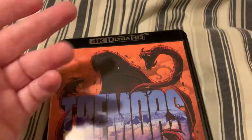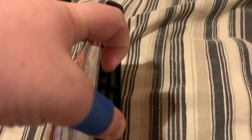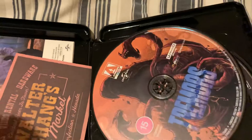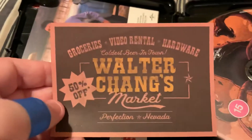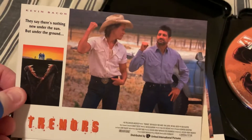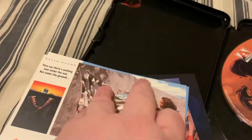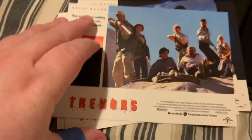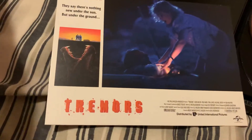Each one obviously comes with the 4K but each one also comes with an art card, so hopefully this has one as well. It does! True Romance - I don't have that one in my collection. There are terms and conditions too, that's cool. Let's go through these art cards first. On the back it just has the movie poster. Oh there they are, all on the rack - and I missed one!